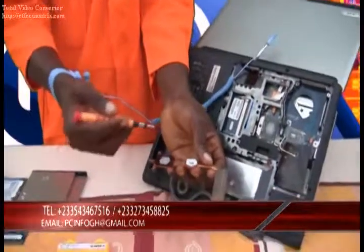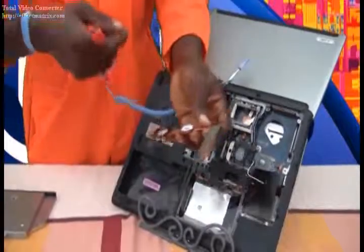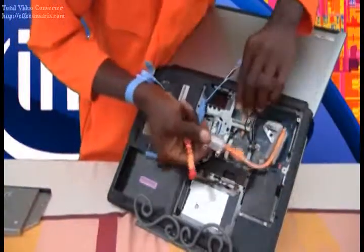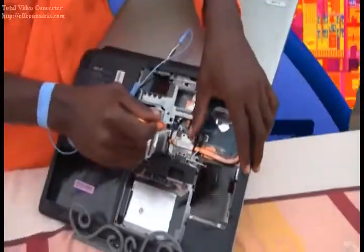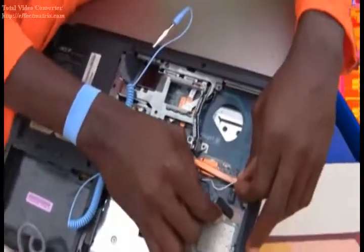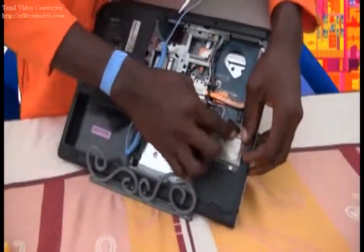And then we bring in our heat sink, so the excess heat from this very processor can be dissipated. It's actually been pasted newly so we equally manage the cables. There won't really be any need to carry out repairs or apply newer thermal grease or whatever — this is actually okay, these have not really worn out. So we place it and attach it. We have one screw down here. Let me try to arrange it and fix our Wi-Fi cables, connecting these very Wi-Fi cables to the Wi-Fi card.